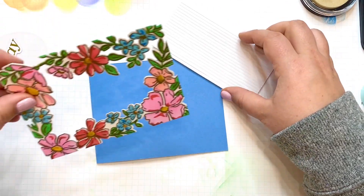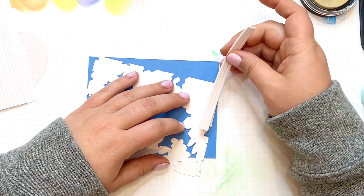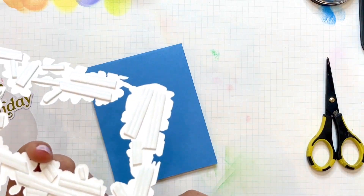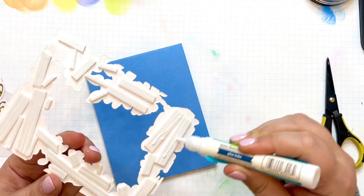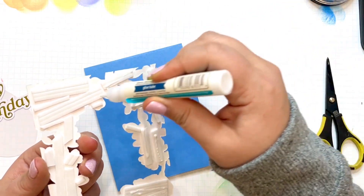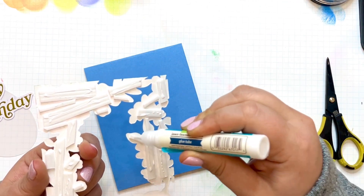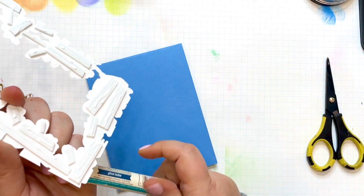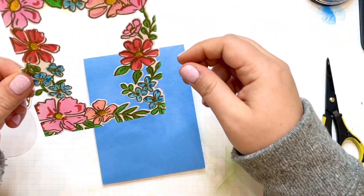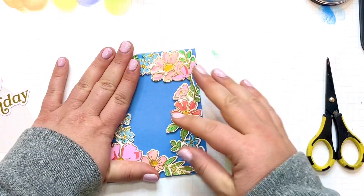Now let's get this frame popped up. My favorite adhesive — I use this on almost every project — are these foam strips. I just cut them to whatever length I like. I go to town on every project because I do not want anything sagging or coming apart if this were to go through the mail. The addition of liquid adhesive allows me a little wiggle room when placing it so I can get it in just the right position before it finally sets.